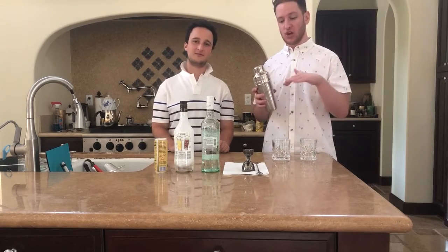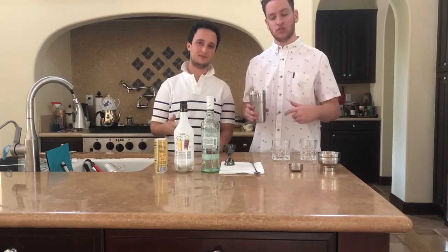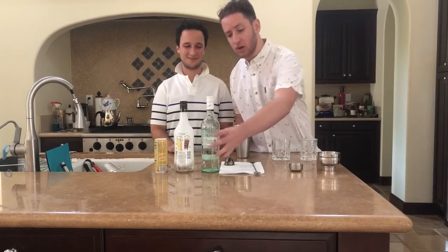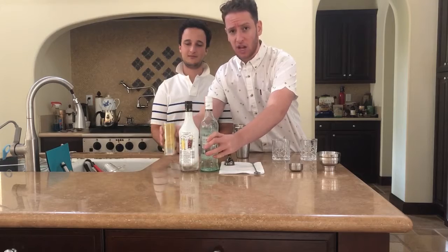So we're gonna start off by putting some crushed ice into this cocktail shaker. We just put some crushed ice in it and we're gonna let it get frosted — it's about as cold as my ex-girlfriend's heart. So we need to put in one ounce of Bacardi, one ounce of Malibu, and four ounces of pineapple juice.